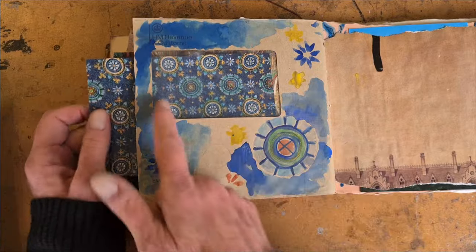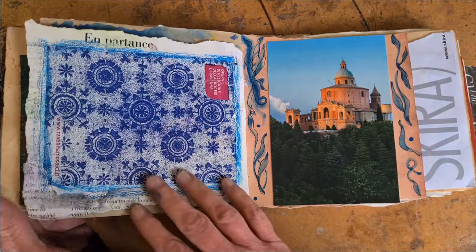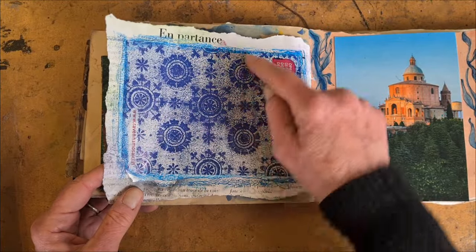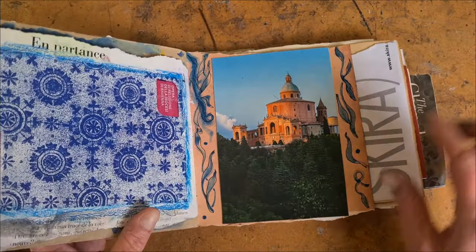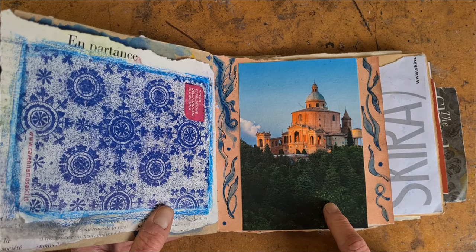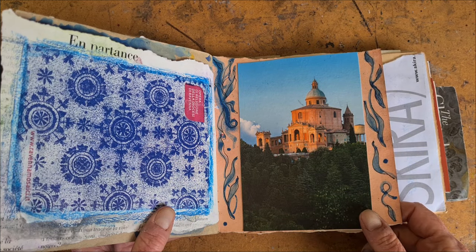I also use this as a jumping-off point to make some mark making that kind of echoes the mosaic. This is from one of those bags that postcards came in — I just took it apart and now I've used it as an art journal page because of these monotone mosaic things. That is San Luca — that's the church I walked up to through the portico. It was a good walk, it was an okay church. Like a lot of pilgrimage walks, it's fine for the first four and a half miles, and then the last half mile is yikes — it's hard.